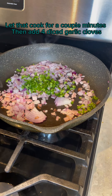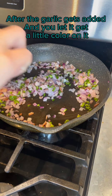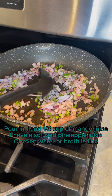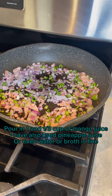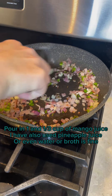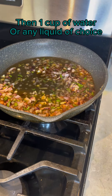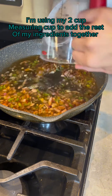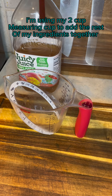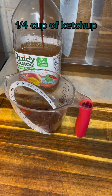Then add four diced garlic cloves. After the garlic gets added, let it get a little color on it. Pour in one and one third cup of mango juice — I have also used pineapple juice, or even water or broth is fine. Then one cup of water or any liquid of choice. Then one half cup of barbecue sauce and one quarter cup of ketchup.